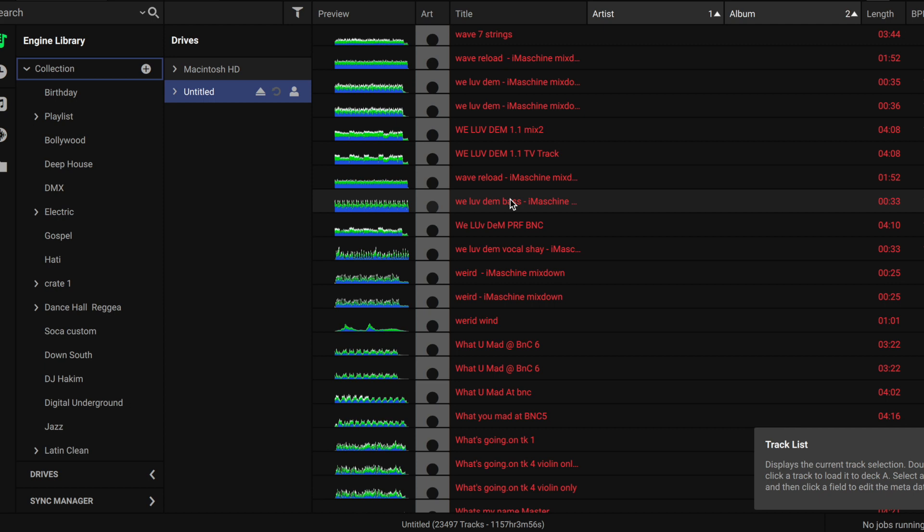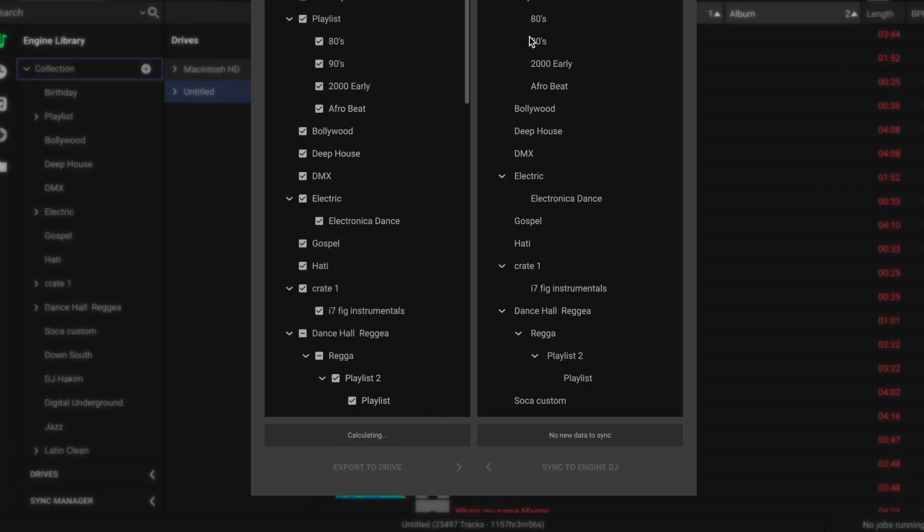So we don't want that issue, and the way we stop it is by going to sync manager — which I didn't do. I just thought I could have my music on my drive and plug it into the Denon and it would be there. I didn't necessarily think I had to run everything through the software first.